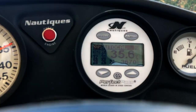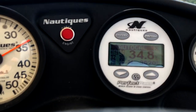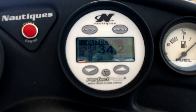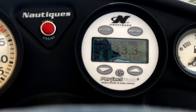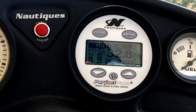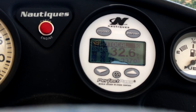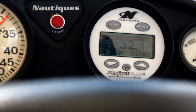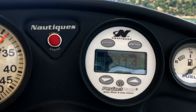It beeps and now it's gonna work its way to 34.2 miles an hour and calibrate that. We got 34.2. Now it's going down to 32 miles an hour. 32 is good, now we're going to 30 miles an hour.